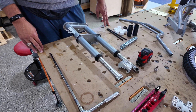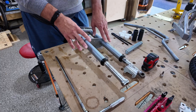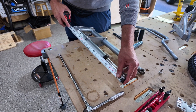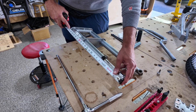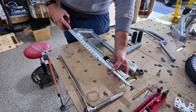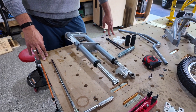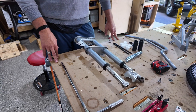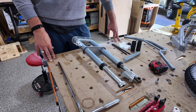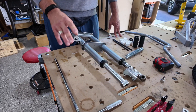Today we're going to show you how to extend the stock front forks on our MX650 by two inches. The stock forks are right at just about 22 and a half inches and this will get us to 24 and a half inches. We'll also raise the rear end two inches. There are a few ways to do this — I'm going to show you the method I use, which is kind of a dual spring setup that seems to work pretty well.